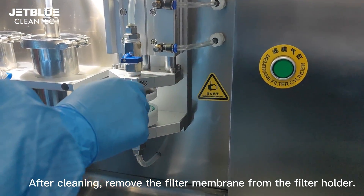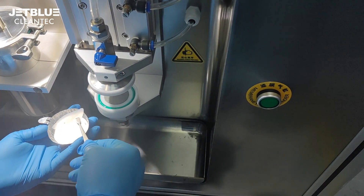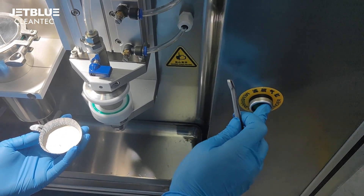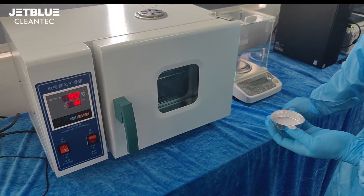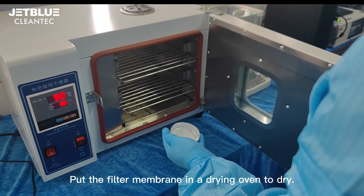After cleaning, remove the filter membrane from the filter holder. Put the filter membrane in the drying oven to dry.